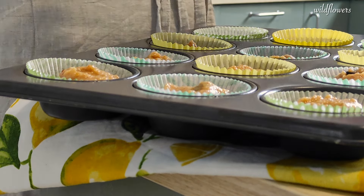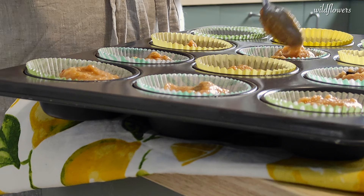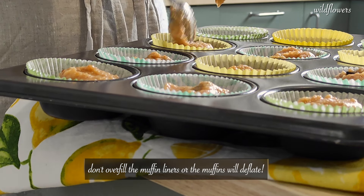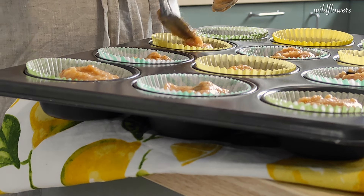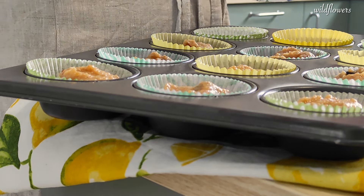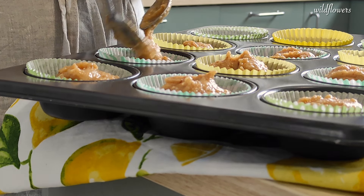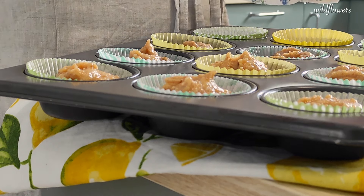If you use more paper cups you can get about 18 mini muffins. I know it's tempting but try not to overfill them, because if there is too much batter these mini muffins will deflate for sure. Keep in mind that almond flour and coconut oil provide a good amount of fat and it's important not to overload the cups.